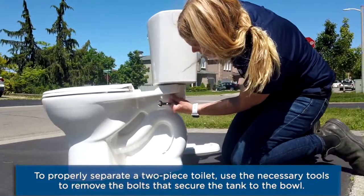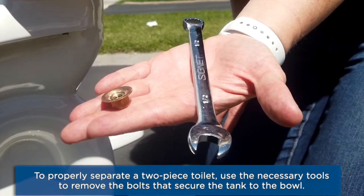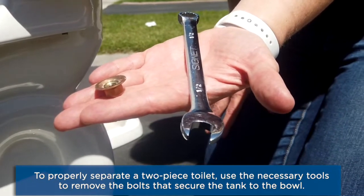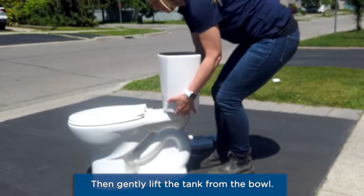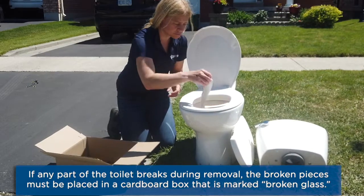To properly separate a two-piece toilet, use the necessary tools to remove the bolts that secure the tank to the bowl. Then gently lift the tank from the bowl. If any part of the toilet breaks during removal,